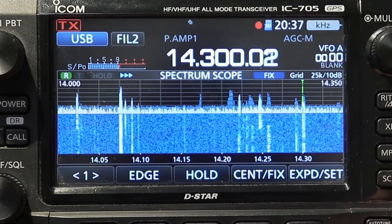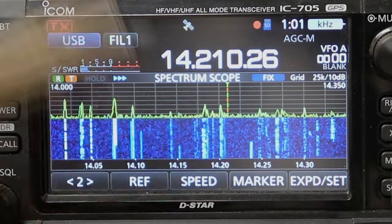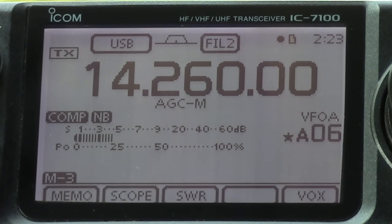Hey everybody, it's Tom, WA2IVD. What you see right now is not an IC7100 - you're looking at the spectrum scope on one of my other radios. The IC7100 doesn't quite have that kind of spectrum scope display, because when it came out there were very few radios that had any sort of spectrum scope at all. The IC7100 does have a spectrum scope though. It's a little clunkier than some of the original ones, but it does work, so let's take a look at how that works.